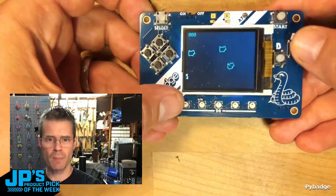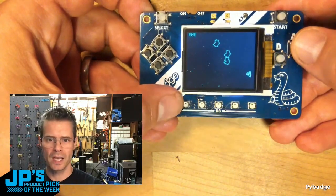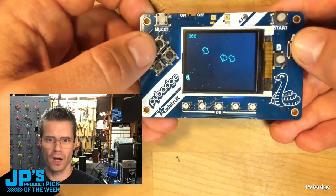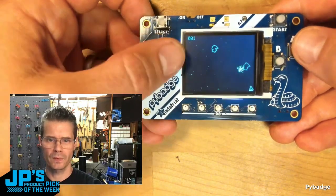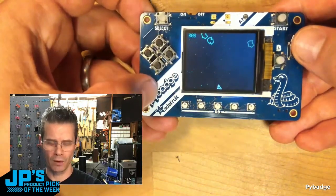You can also see we've got some NeoPixels on the bottom there that light up when we hit an asteroid, or when I hit one with a projectile. You can see that goes yellow or blue when I crash into one.